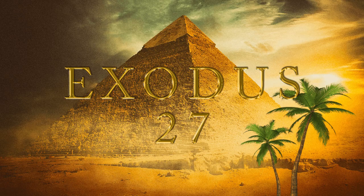All the pillars round about the court shall be filleted with silver, their hooks shall be of silver, and their sockets of brass. The length of the court shall be an hundred cubits, and the breadth fifty everywhere, and the height five cubits of fine twined linen, and their sockets of brass. All the vessels of the tabernacle, and all the service thereof, and all the pins thereof, and all the pins of the court, shall be of brass.